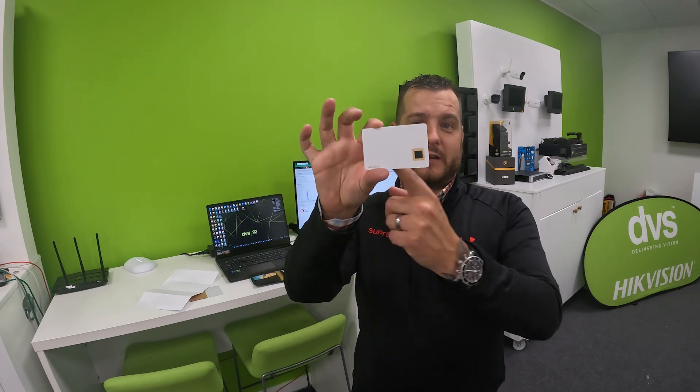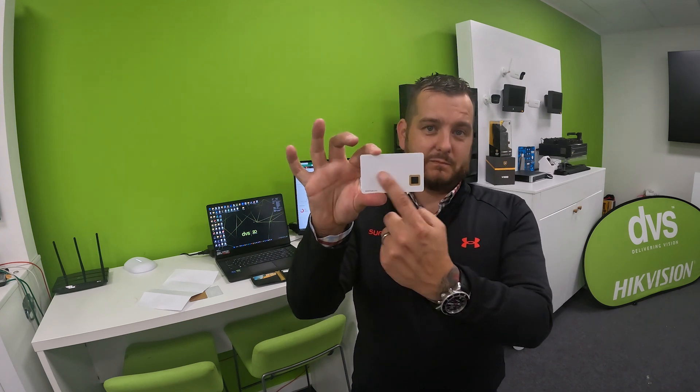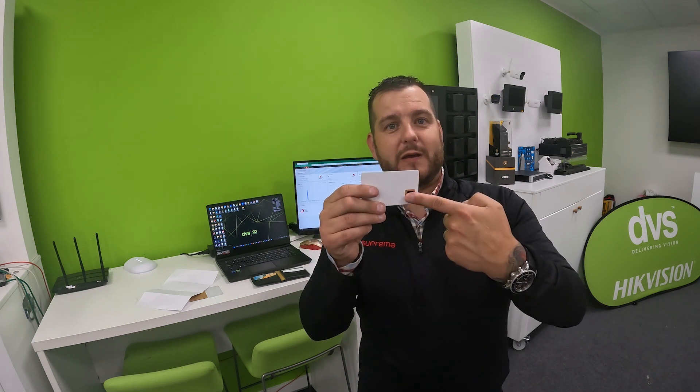You all know how a prox reader works — when this card is in the vicinity of a prox reader, it energises it, waking it up and charging it. It has a coil, a circuit, and a microchip processor inside, which allows you to put your fingerprint on it. Should the card match the enrolled profile and the fingerprint matches, it will allow you through the door.